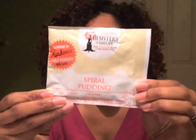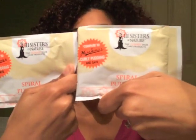I have a sample of Three Sisters of Nature Spiral Pudding, and it's supposed to compare to Miss Jessie's Curly Pudding. I actually have two of them — they're each two ounces. So I got two samples of the spiral pudding, which is pretty cool.